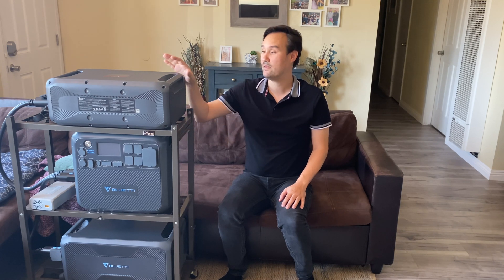Hey guys, it's Andrew with Off Grid Solar Smart House and today we have a special one for you. Bluetti sent me their all new B300K battery that is compatible with the AC200 Max. In this video, I'll show you the specs on the AC200 Max, then we'll go over the specs on the B300K. I'll show you how to combine those two systems together to act as one, then we'll test it out on the generator transfer switch to power stuff in my house, and then at the end I'll give you my final thoughts.